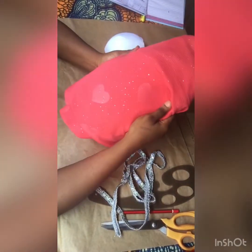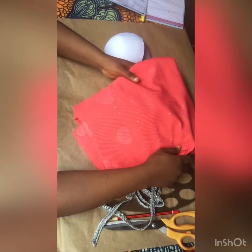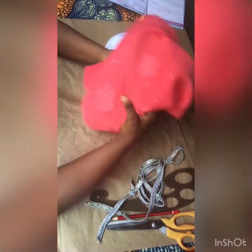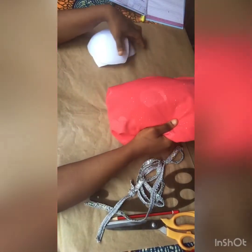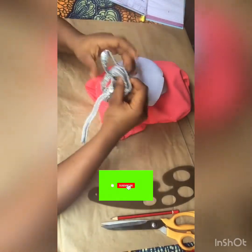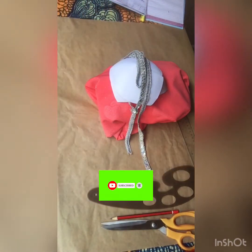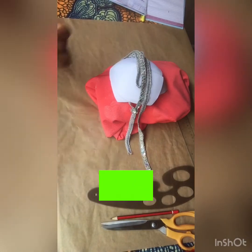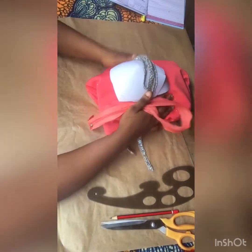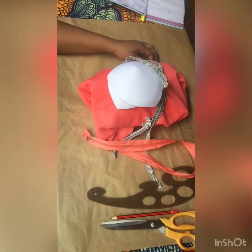Hello lovelies, welcome to my channel! Today I'll be teaching you how to make that simple but classy dress which I stumbled upon on Instagram. This is the material I've been working with — I have my fabric, my bra cups, a little design I'll be attaching to the neck, and my zipper. That's all you need for this tutorial. I'll go ahead and draft the basic bodice for this dress.